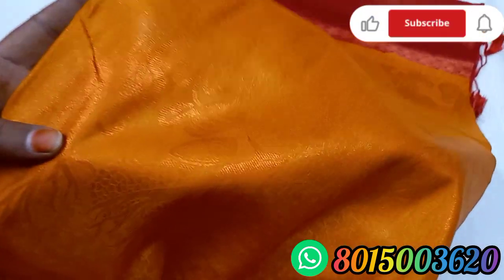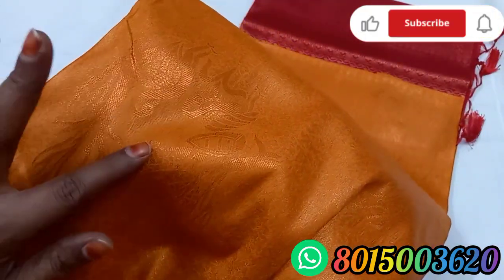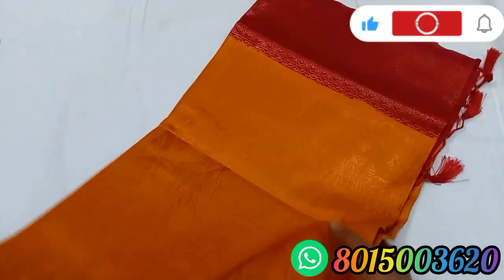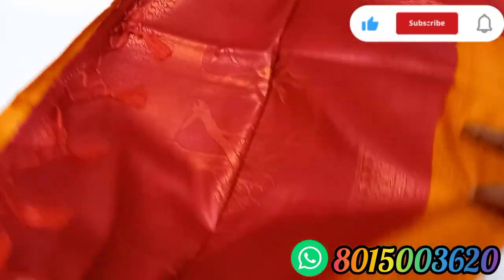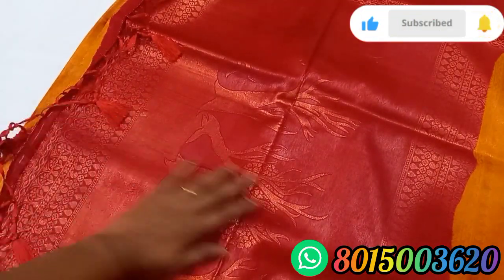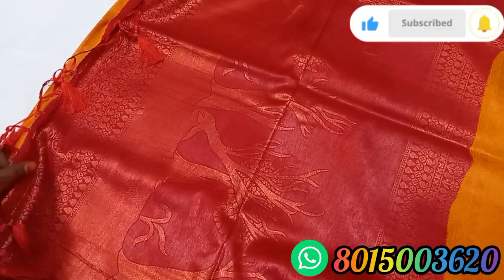This is a yellow border. It has a green color — this is a color combination. This is a pallu fence. We have a digital look and a lot of weaving fence.